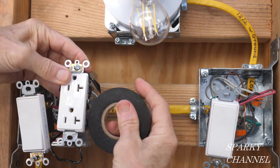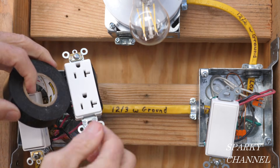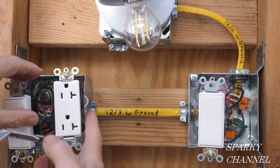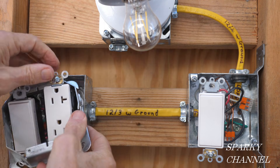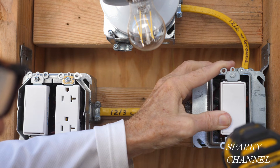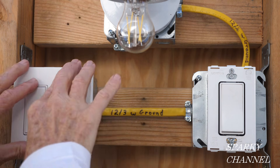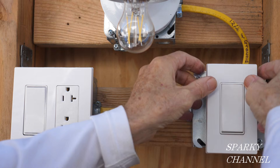Now I'm going to put black electrician's tape around all the terminals of all three of the devices for safety. Now that I have all the devices wrapped with black electrician's tape, I'm going to put on the mud rings — just slip it right over like this. With the mud ring on, I'll install the devices, and the same for the second three-way switch. I have the backing plates for the screwless wall plates on the devices, and now I'm going to put on the screwless wall plate part — you just click them on.